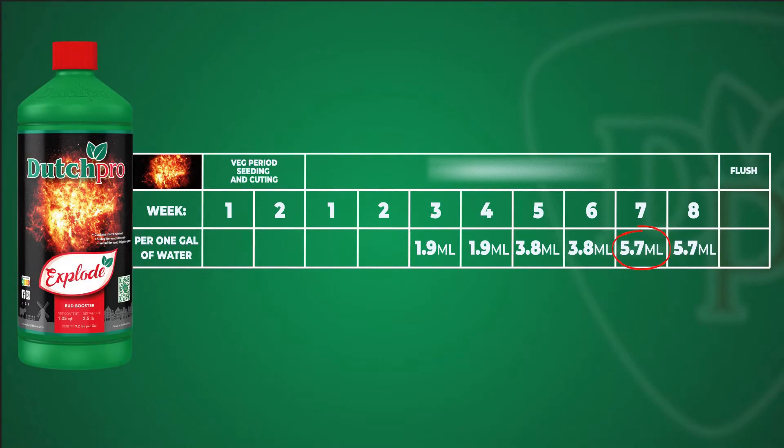Now the reason why you need to increase the dosage ratio is because your plants need to get used to the product, and as they grow more mature they can also take up more of the Xplode. Now as you can see, the Xplode has a little bit of a reddish color to it, and that's because of the red iron in there.